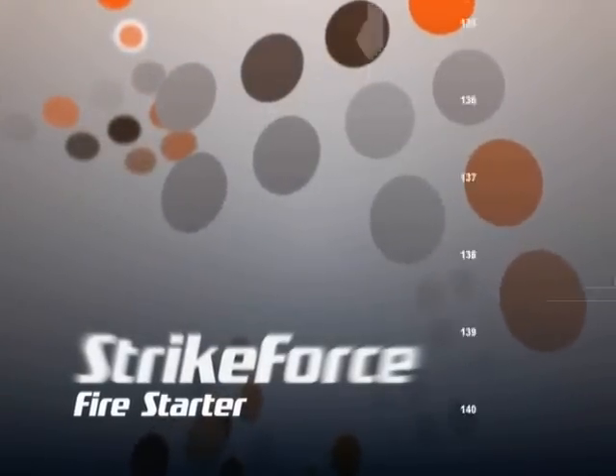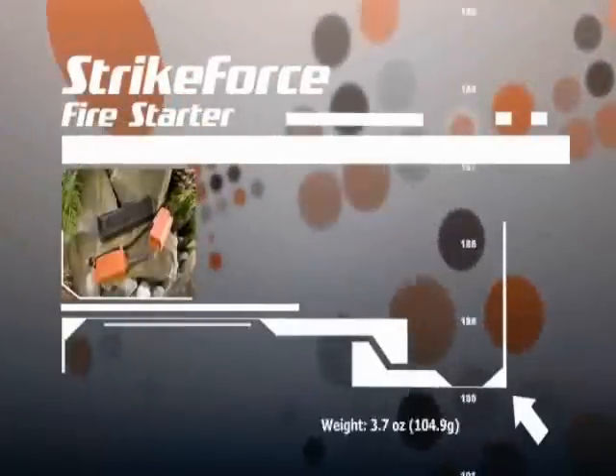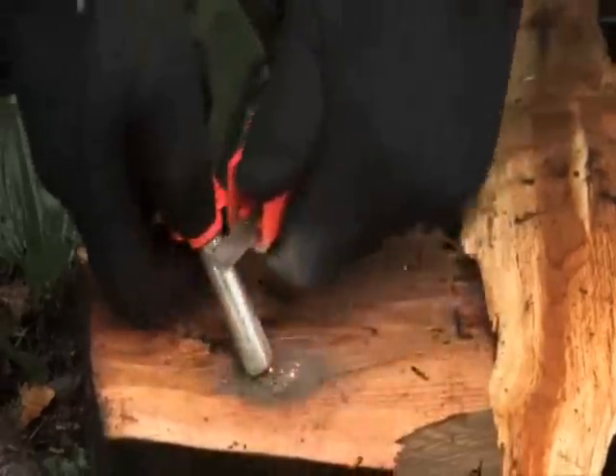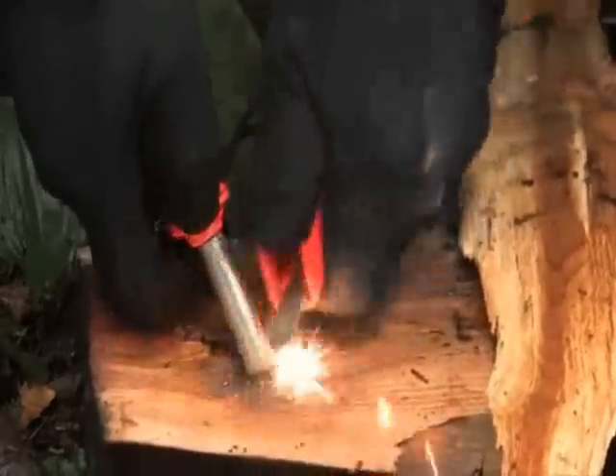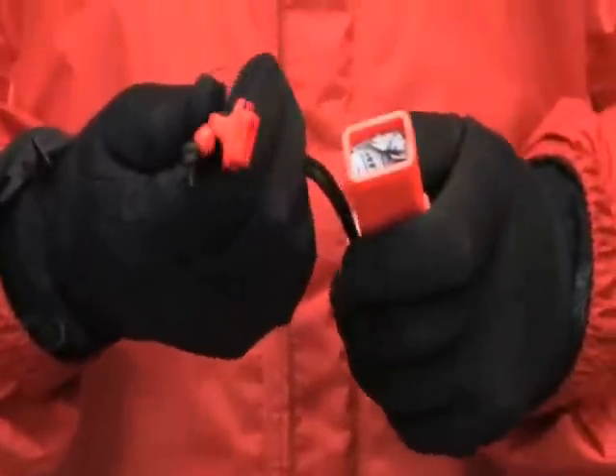The Strikeforce is a two-handed fire starter that uses the same high-performance mixed metal spark bar as the Blast Match. With an externally held 420 stainless steel striker, the Strikeforce has easy-to-grip handles, making it ideal for cold conditions when skin exposure is dangerous.